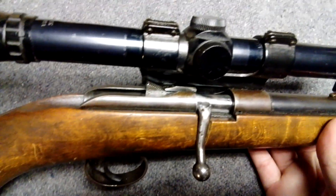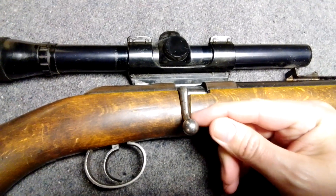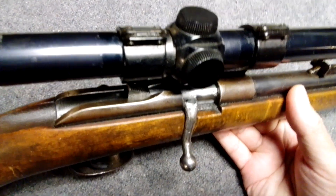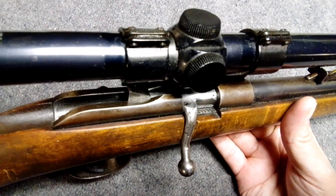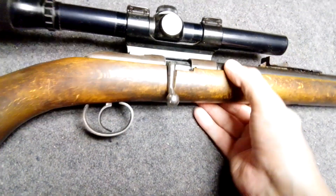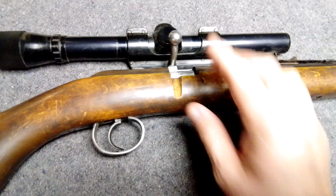You can see somebody put a bent-down bolt on it. I think this little part here would have been what was originally here, and then they cut that off and added the bent part. It's sort of a messy job, but whatever — they inletted it.